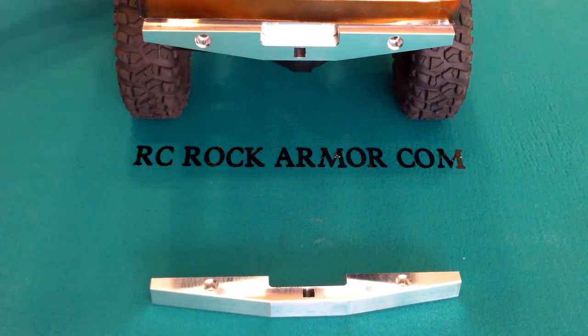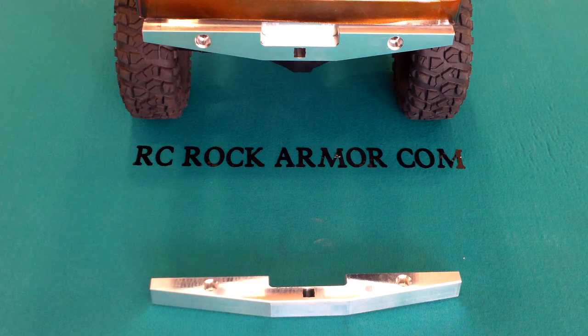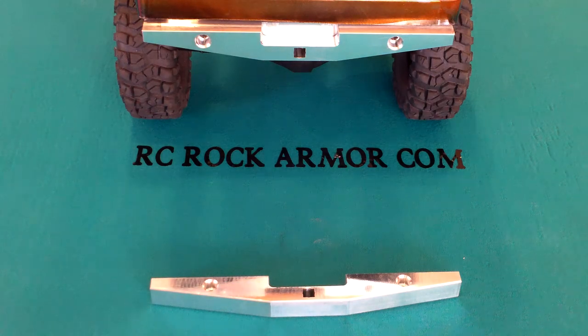It will fit most bodies. This particular blazer I wanted to keep it inside. This bumper is going to retail for $35. Look on our website, rcrockarmor.com. I appreciate you viewing our channel — if you want, subscribe. You will find out all the new latest products coming out from RC Rock Armor. I appreciate you visiting. Thank you very much. Bye.